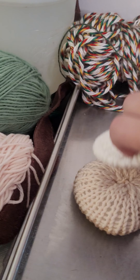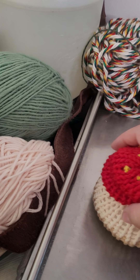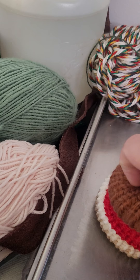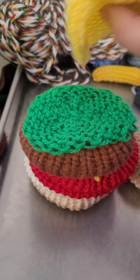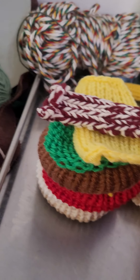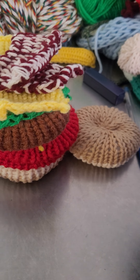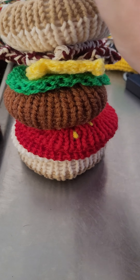So, we have our bun. We have our mayonnaise. We have our ketchup. We have our tomato. We have our burger. We have our lettuce. We have our cheese. We have our bacon. I am definitely missing the mustard, guys. I have to make it — I forgot.